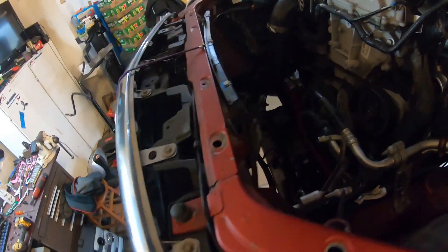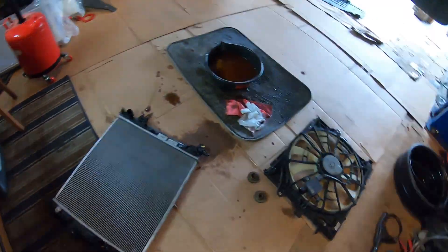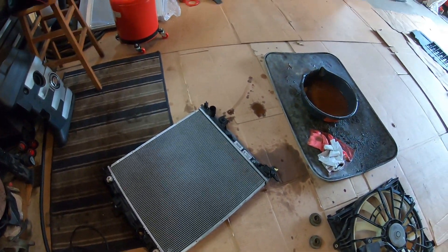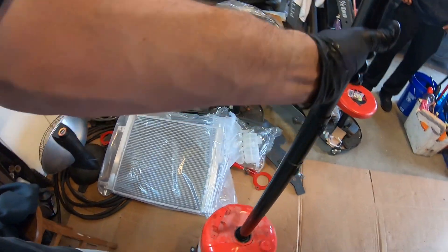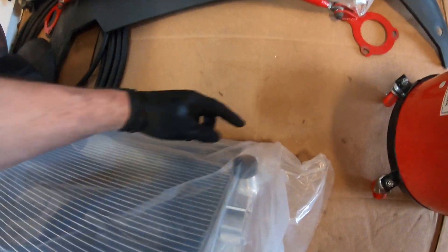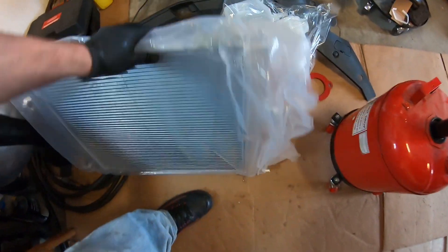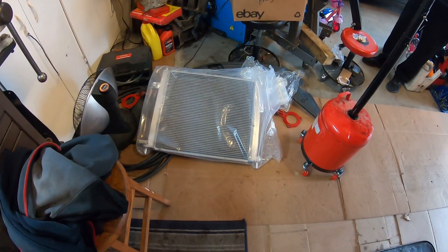We got the radiator out of the car — had to take the air box off the turbo to do it. Got the fans off the radiator too. This was really a challenge because there are two lines — an upper and a lower — that are feed lines for the turbo coolant. The bottom one was really challenging to get off. Now we're moving on to installing the new radiator. The battery died, so we're taking the new radiator out of the package, putting the fan on it, and sliding it in. The hardest part is going to be reconnecting those coolant lines, but then we'll get the overflow tank in and the wastegate on.